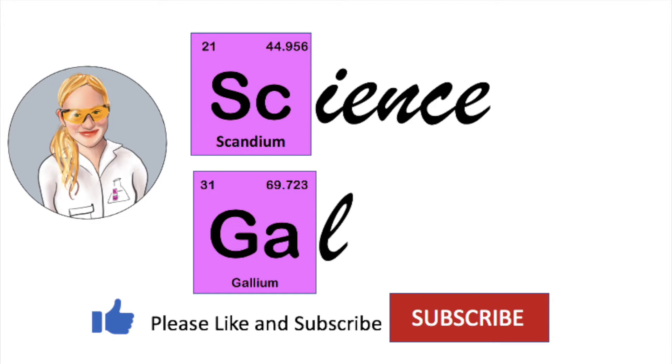Please remember to like and subscribe, and please provide any feedback in the comments section. Now let's get started.